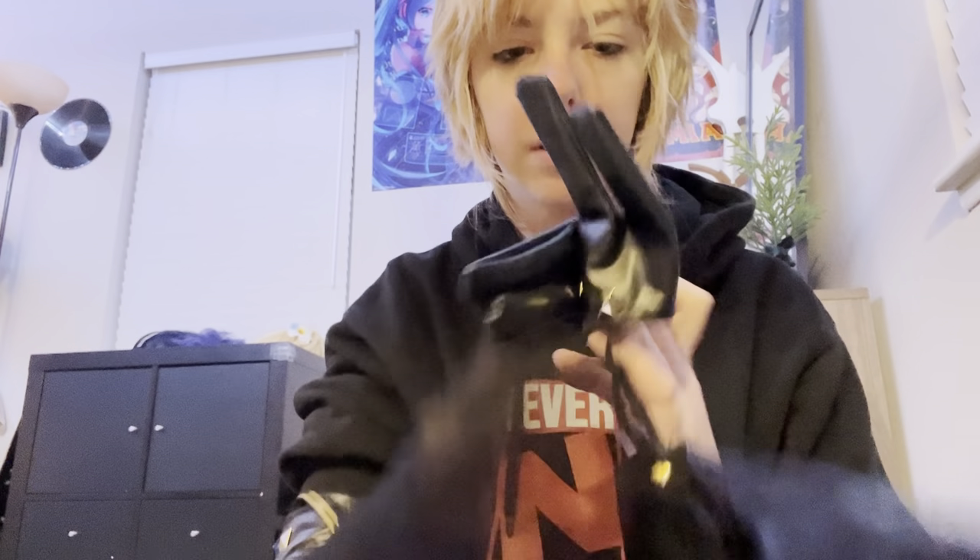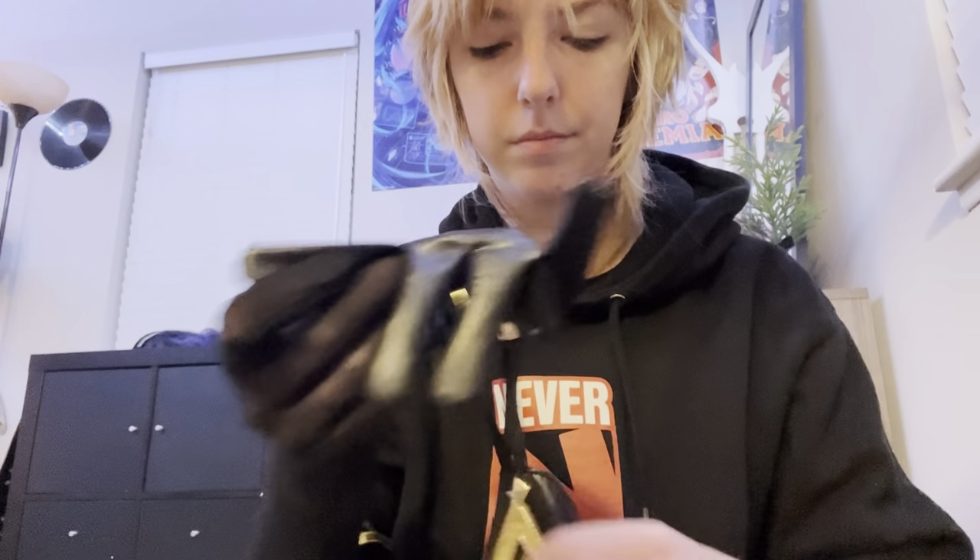Moving on to other accessories — her other glove goes on the right arm. It's basically a long sheer elastic glove that goes up to about mid-arm, and it's sheer. Then there's also this arm guard piece that looks a bit weird on its own, but you wrap it around the arm and there are snaps to keep it on, and then there's an elastic band to keep the half glove attached.